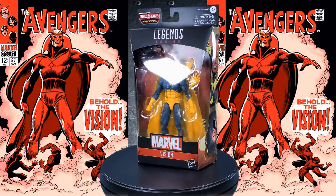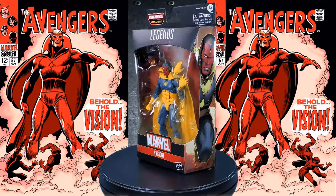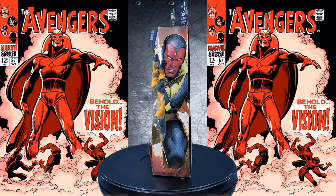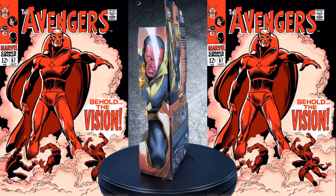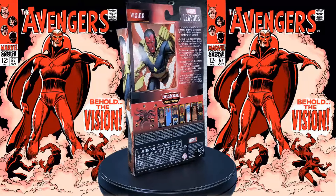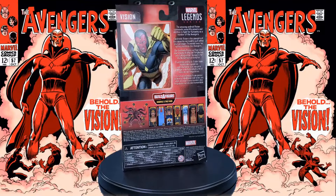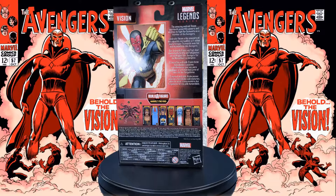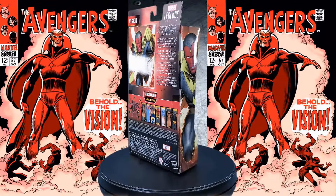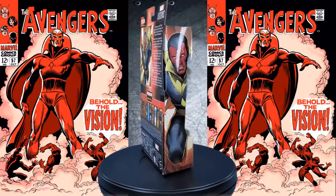Greetings, fellow action figure connoisseurs, and welcome to another episode of Digital Caveman Presents Marvel Monday. I, as always, am your host, the Digital Caveman, and today I will be presenting you with the Marvel Legends series Void Build-A-Figure Waves, The Vision. Let's get into it!